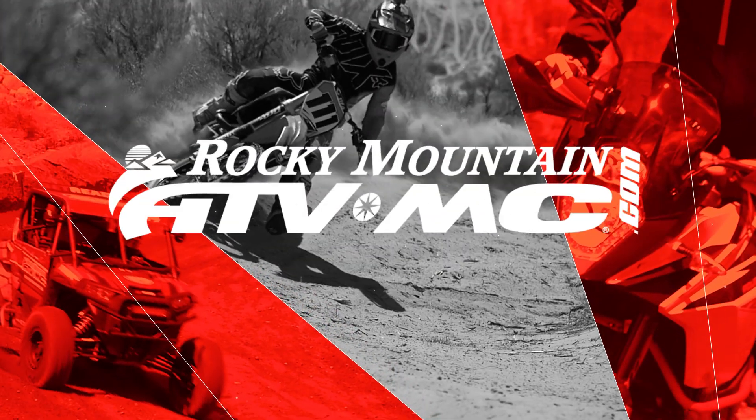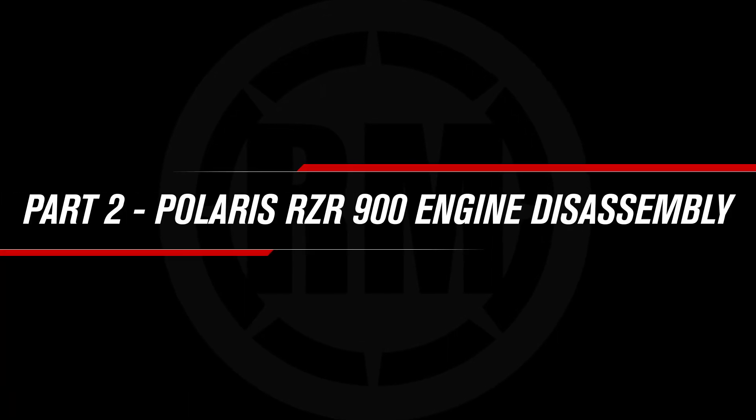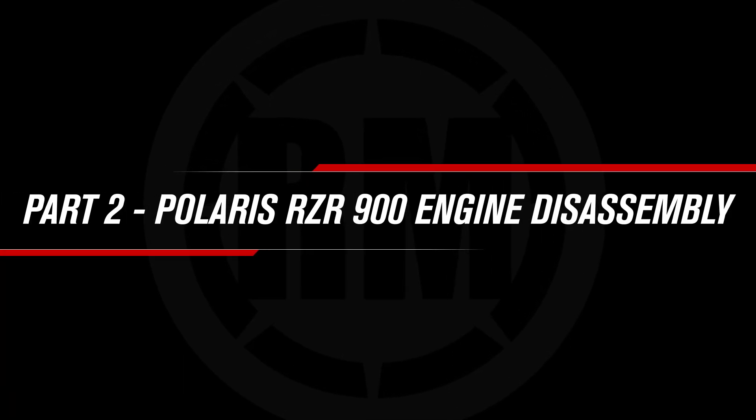Hey, this is Charles with Rocky Mountain ATV MC. Today we're doing an engine teardown on our Razor 900. This is part two of our engine rebuild series on the Razor 900. Our machine is a 2014 four-seater, but the procedure will be similar for all of the 900s.